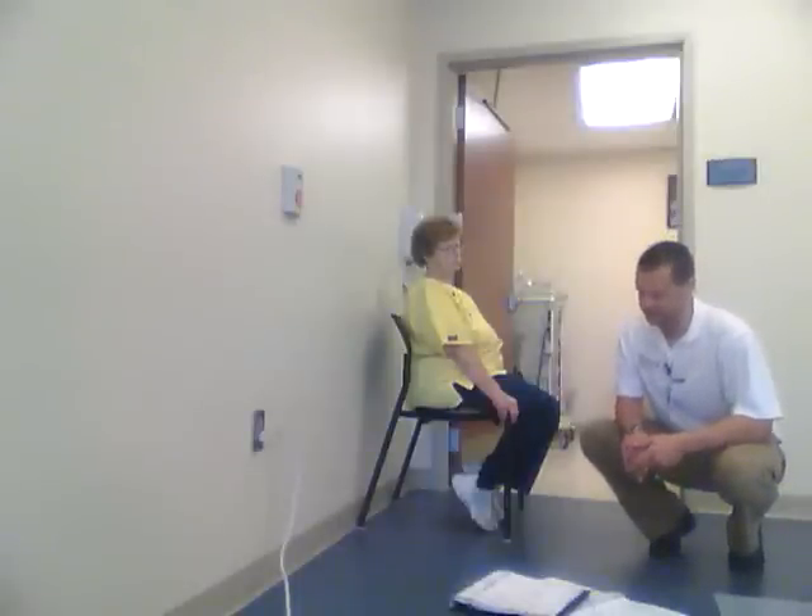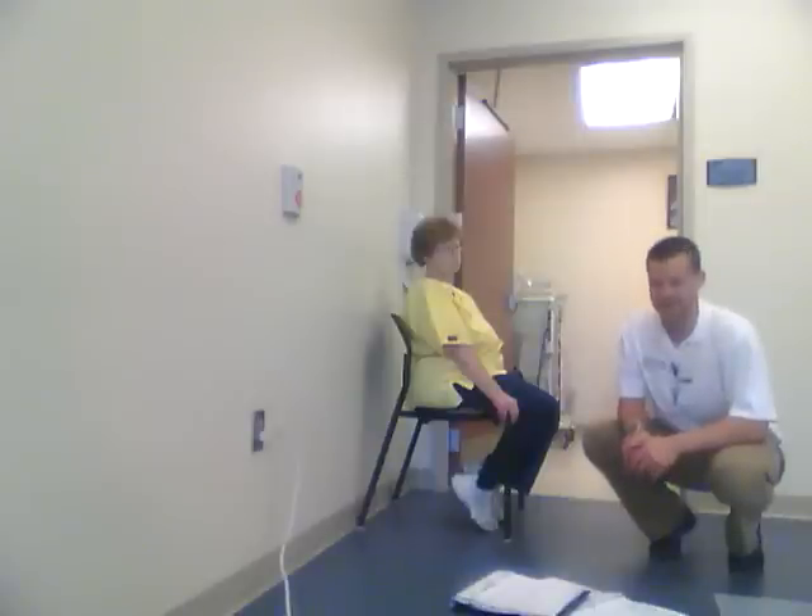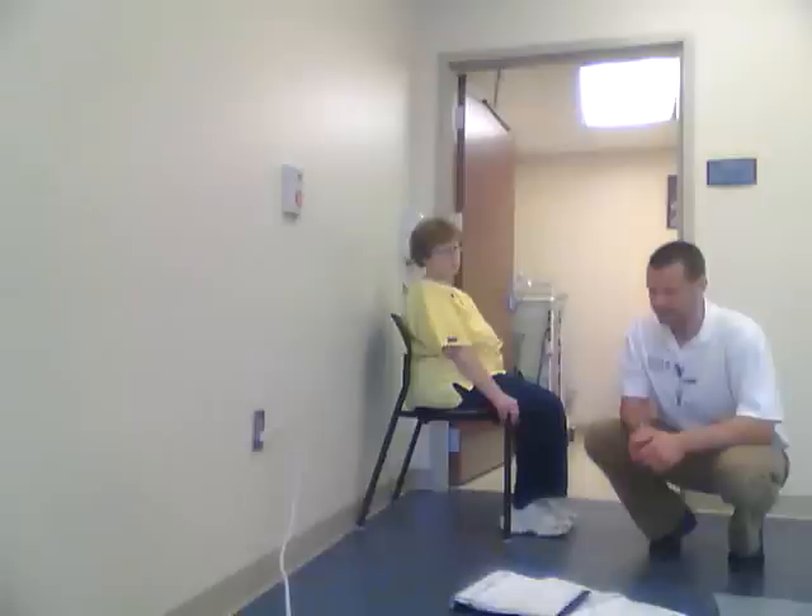We're going to talk about the final test in our balance assessment called the chair rise, or the sit-to-stand test. We give the patient 30 seconds to stand up and sit down as many times as possible.